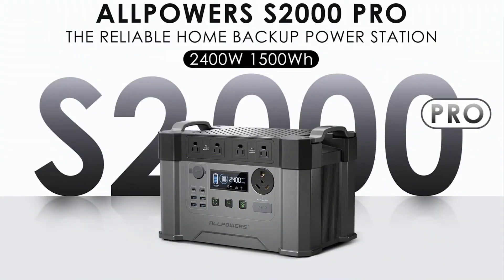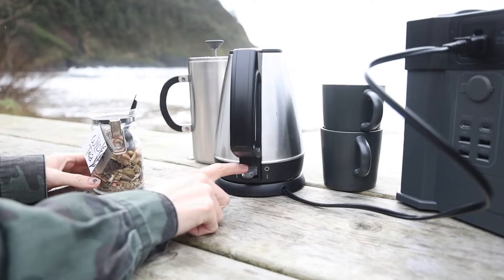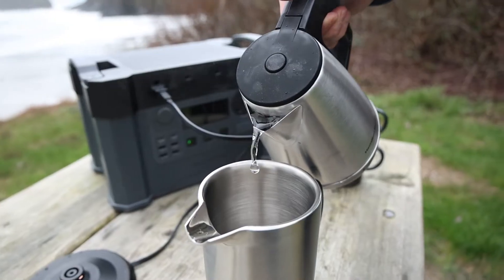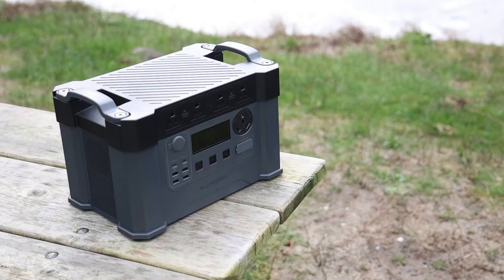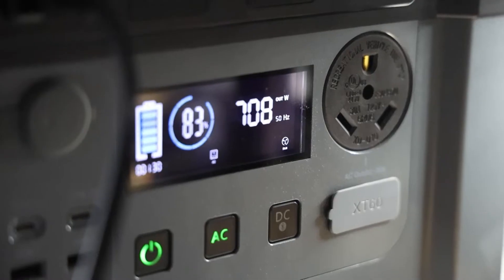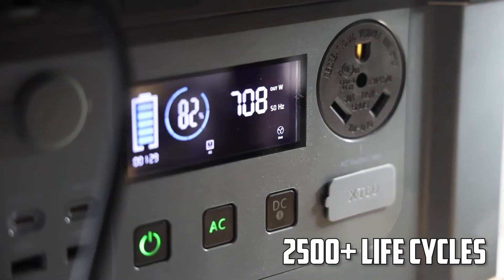The S2000 power station offers 1,500 watt hours and a 2,400 watt AC inverter. With the high output power, it can even handle demanding appliances such as electric kettles. It can be recharged from 0 to 100% in 1.5 hours, and the battery withstands 2,500 plus life cycles to 80%.